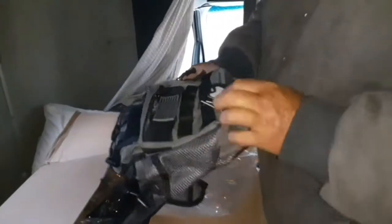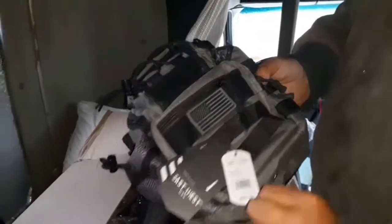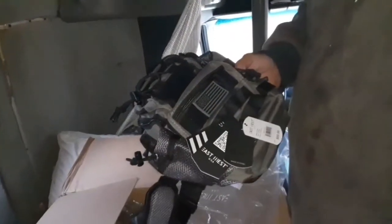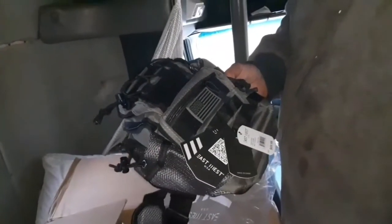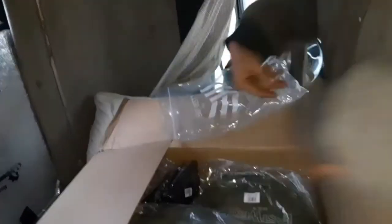These are little sling bags that I got. The retail price on them is $69 — we'll sell these probably for about $35 to $40, probably $40. How many of these did we get?